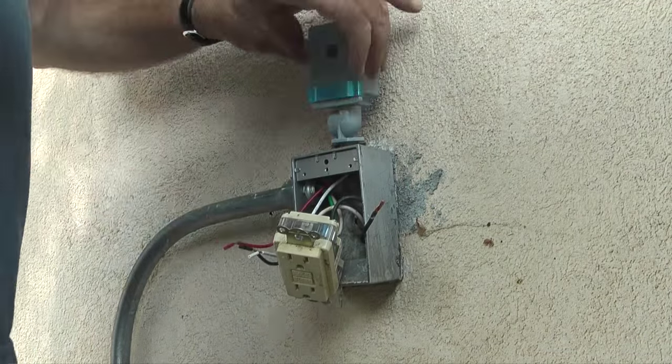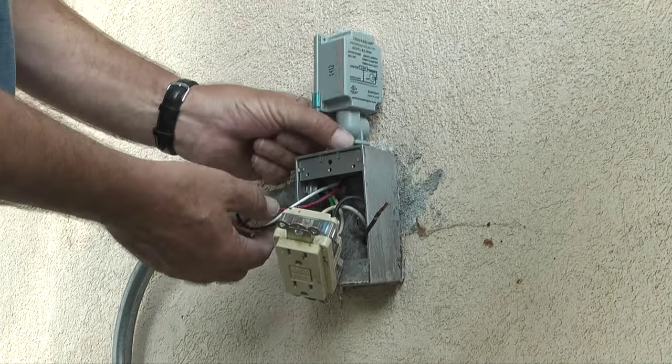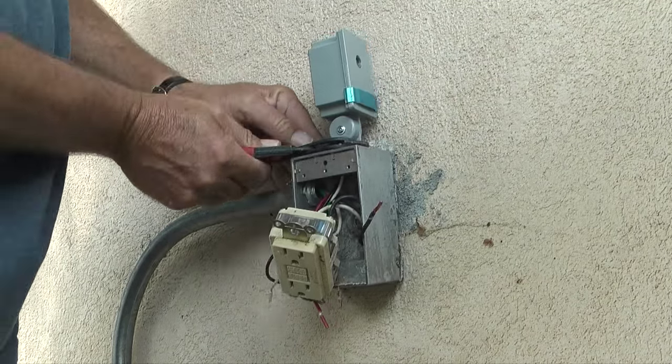Next, I'll snake the wires through the top of the outlet box, then tighten the base of the photo cell with a pair of pliers until the weatherproof gasket is compressed and the sensor on the photo cell is pointing out.